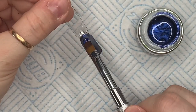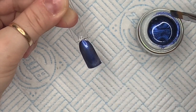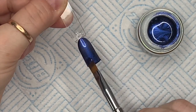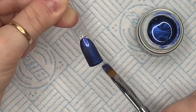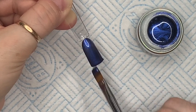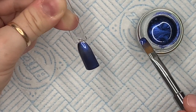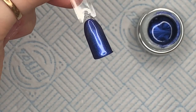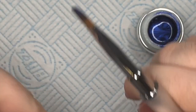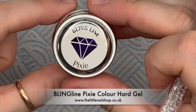I'm doing two coats by the way, I've sped it up and I don't show the curing in between, but I do cure. From what I remember the colored gels cure in an LED lamp for 30 seconds — some of the other gels are a minute — but the colored gels are 30 seconds. If I'm wrong I'll let you know in the next video.